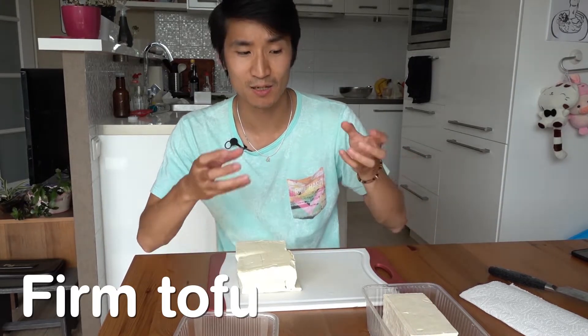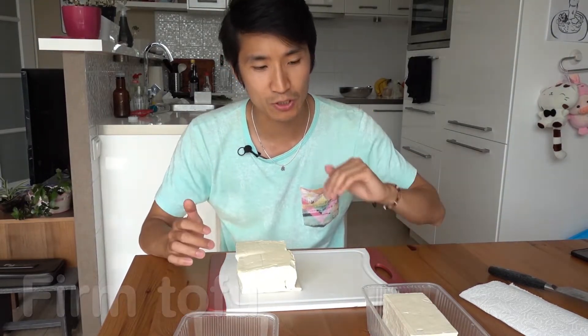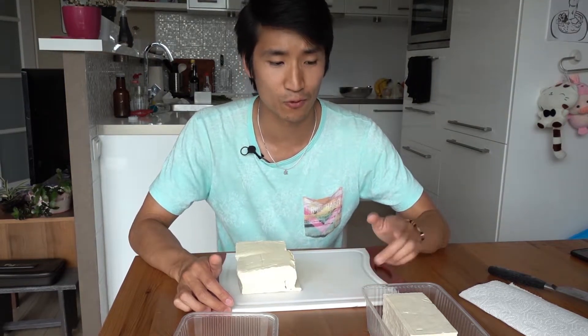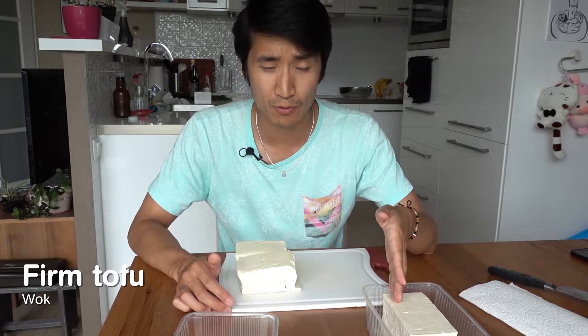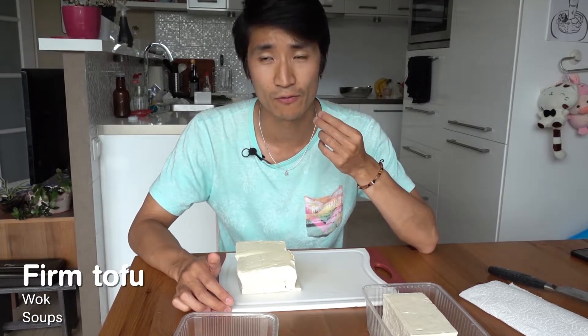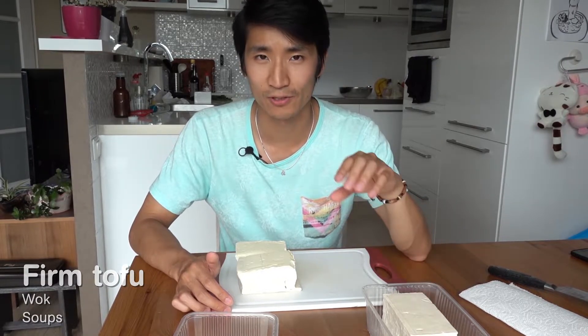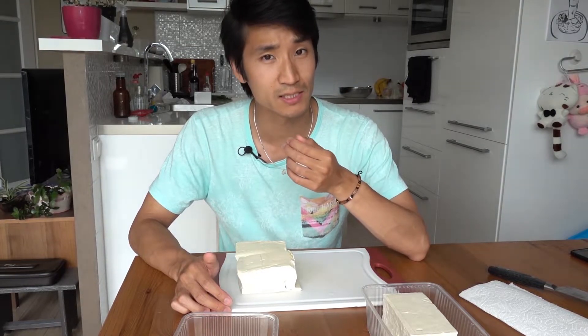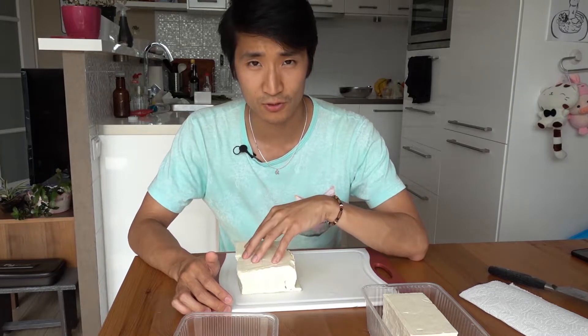Firm tofu has less moisture in it, so when you cook it with oil, it can actually get a nice crispy edge around the blocks. This means it's better for woks. People also like to put it in soup because it has a more firm, chewy taste. Firm tofu will have a stronger soybean taste, or kind of a lightly nutty sweet taste.